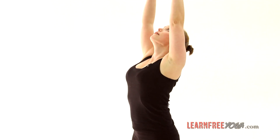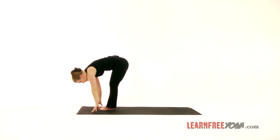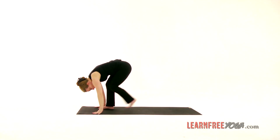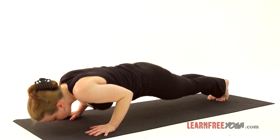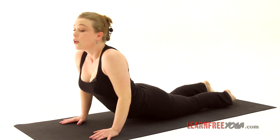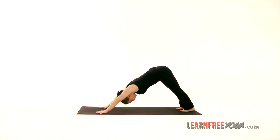Inhale. Exhale, forward fold. Inhale, half lift. Exhale, forward fold. Stepping back — use the other foot this time — stepping back into plank pose. On the exhale, lower down. Inhale, lift the heart for cobra or upward dog. Exhale, downward dog.